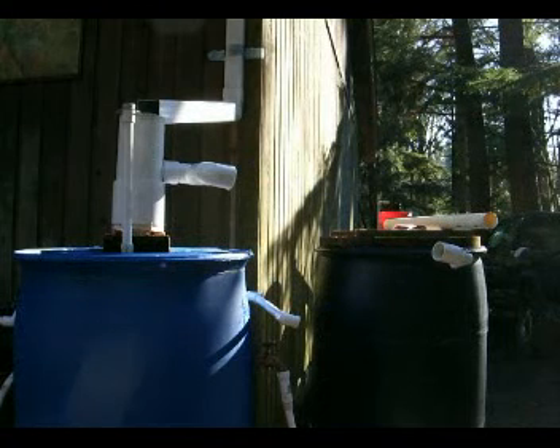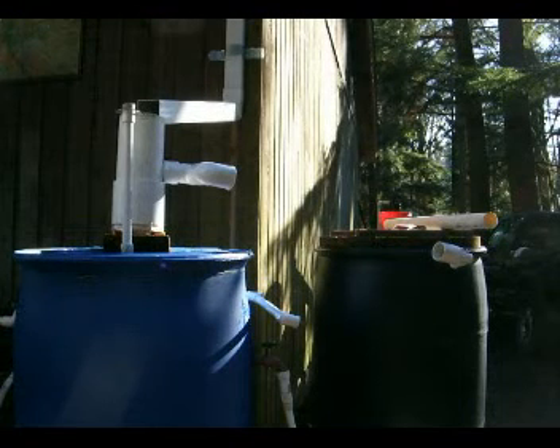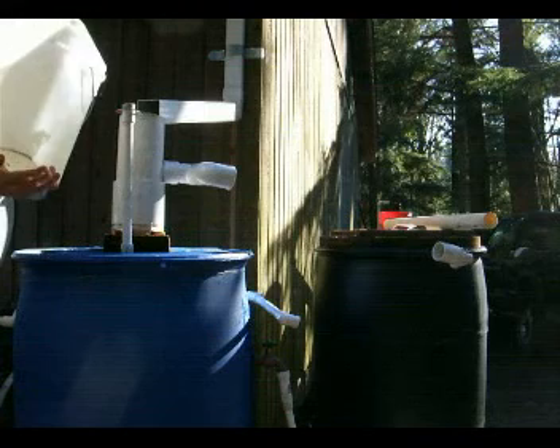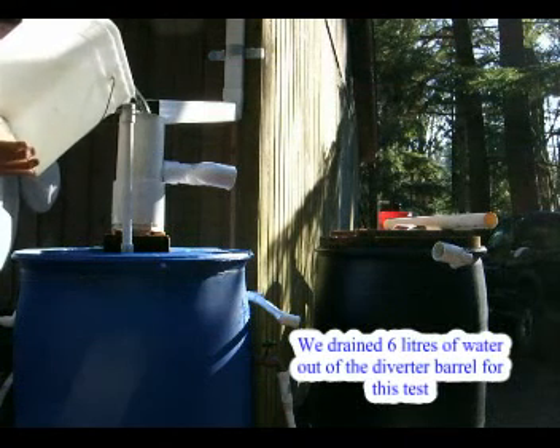Now I've got the diverter apart on purpose — this time we're going to see how it works. I'll pour water in here; it's going to fill the barrel and it's not going to come out the output until the barrel gets full and it seals.